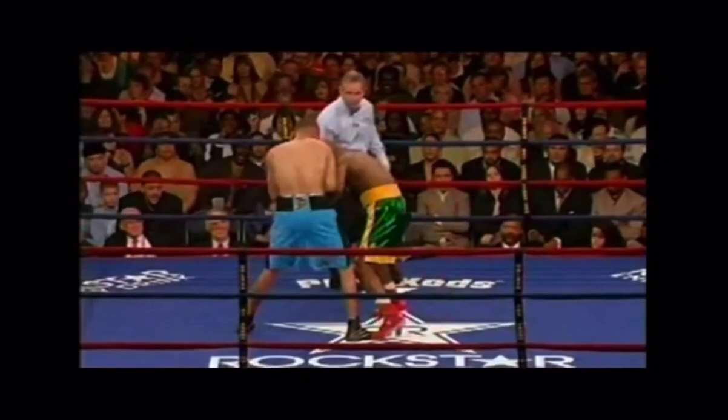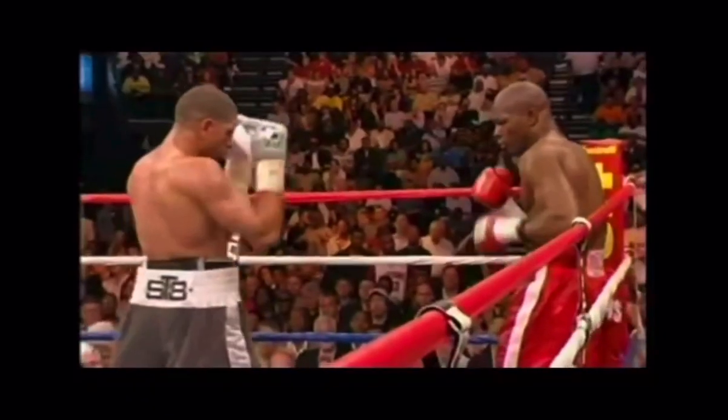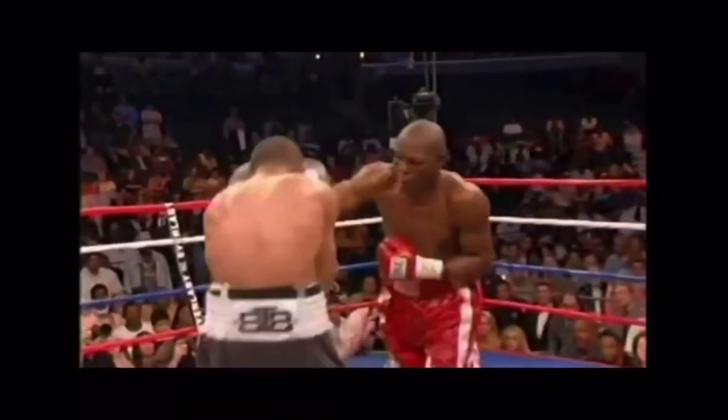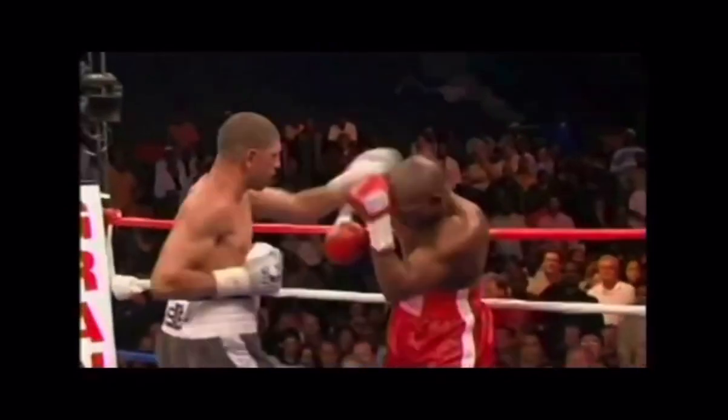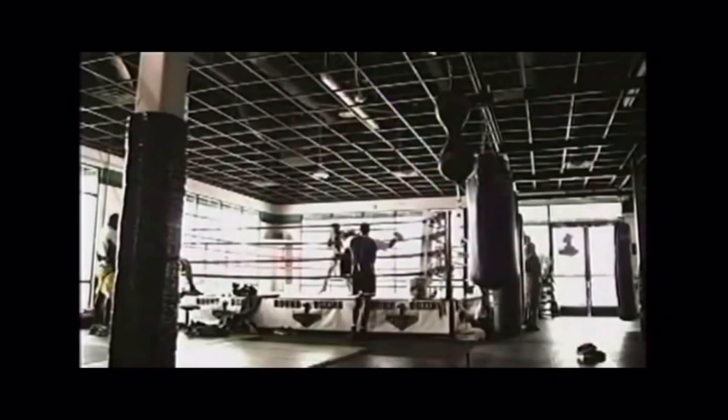Let me explain. When you think of Winky Wright, you think of his high guard, but he rarely fought off his back foot. He worked heavily behind his lead jab, pushing his opponents backwards. Trench warfare, as he fought for every inch of the squared circle.